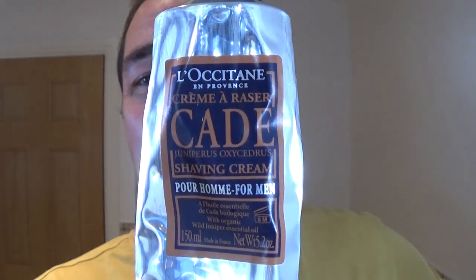What shaving soap are we using? Well, I'm not using a shaving soap — I'm using a shaving cream, if you don't mind. L'Occitane Cade Juniper shaving cream. It's lovely stuff. I'm going to create the lather on camera.